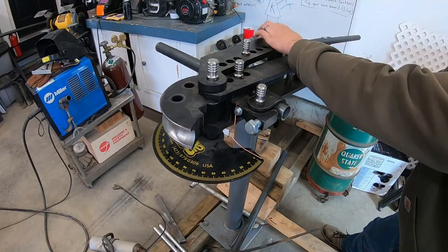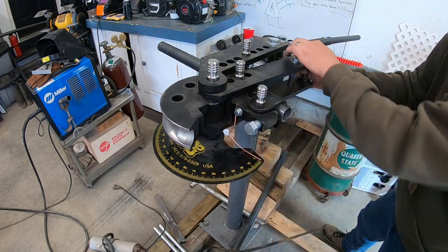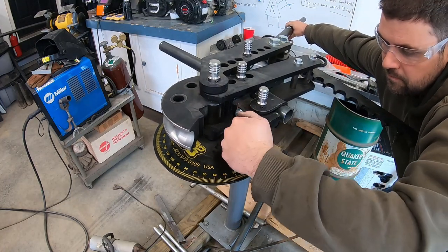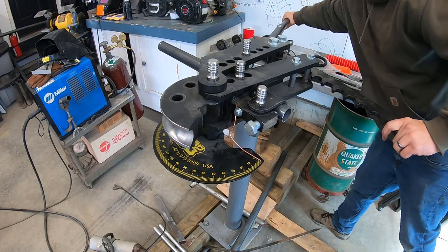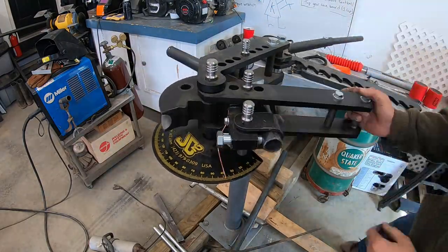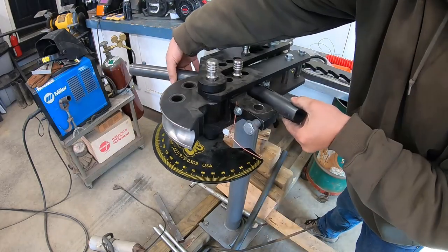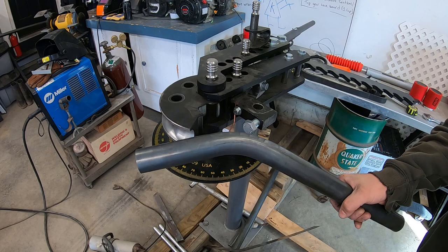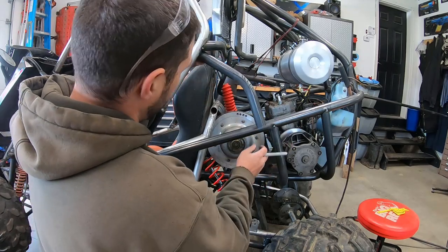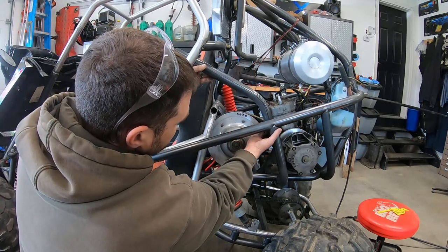Now we're going to pull back on this, set our preload, and set this to zero. We're going to go to 40 degrees. That looks good — 40 degrees. Here's our tube. This is going to go in line with this and come up here. What I want is for it to sit down here like this, with the bend just starting right there.